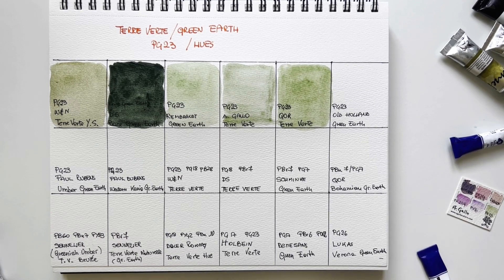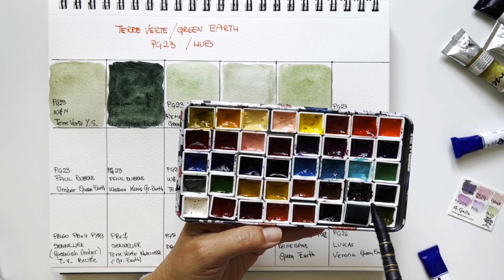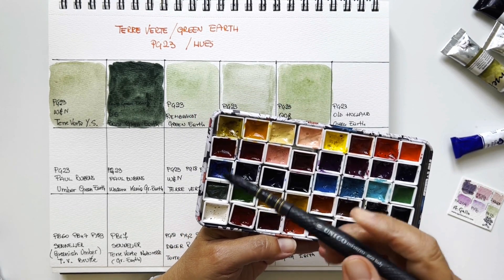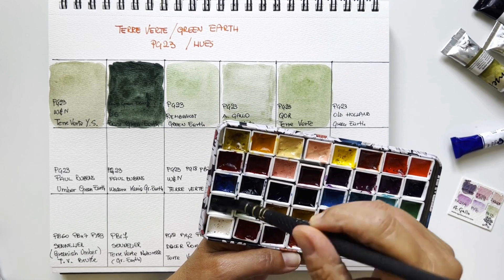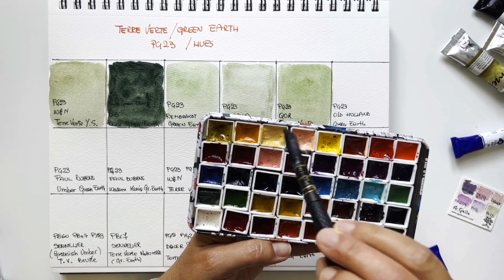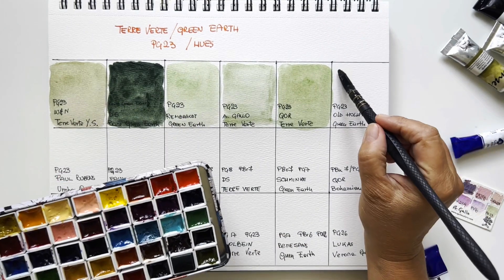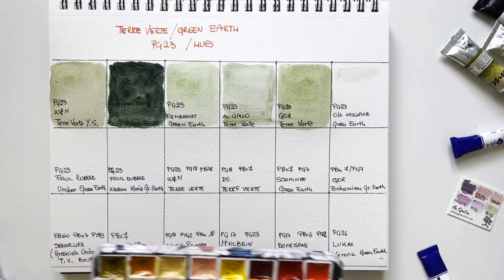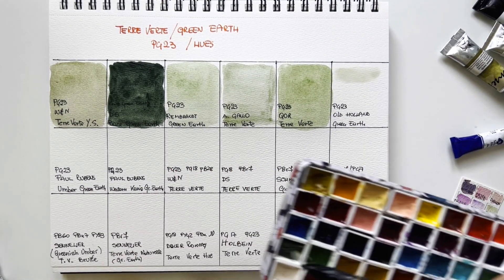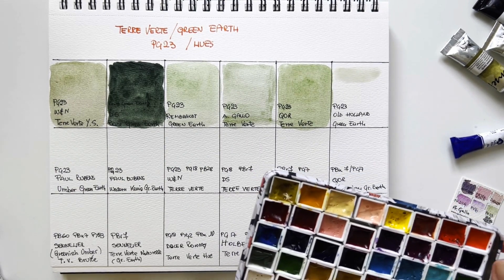This is Old Holland. Old Holland usually sits down very well in pans, but look at this green earth — it has hardened like a rock. The other ones are all very easy to rewet and took the shape of the pan easily, but this is like a small rock and I can hardly see the paint. I'll put some water in it, wait a couple of minutes, and come back.